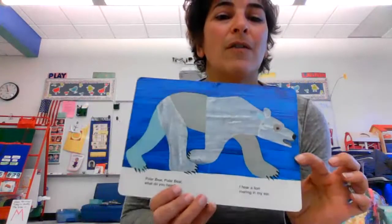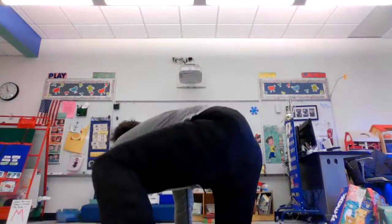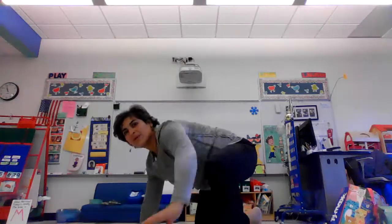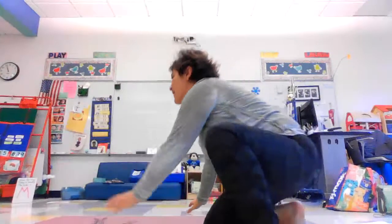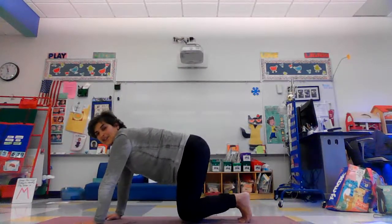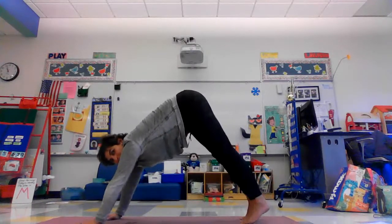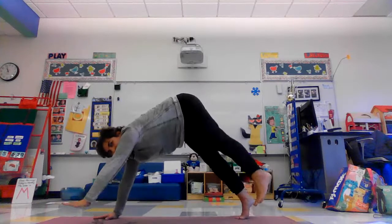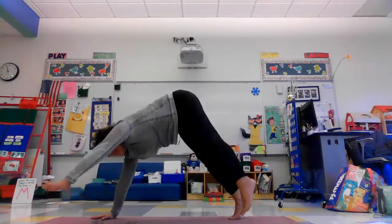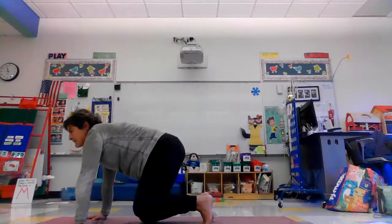Look at him, he's beautiful. To do a polar bear, we're going to do a downward facing dog. So start on your hands and knees. Tuck your toes under and then lift high to the sky. And here you are in a polar bear. You can do a little polar bear walk, moving side to side. Come down on your knees very carefully.